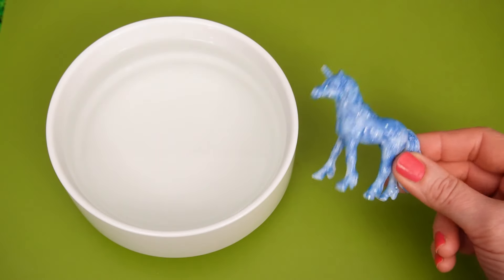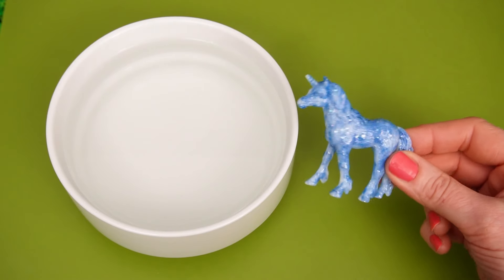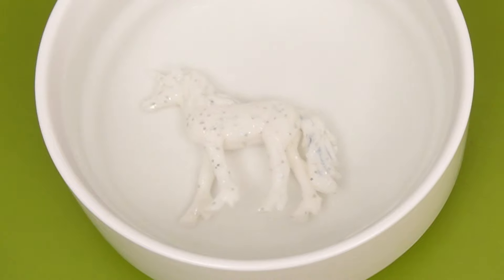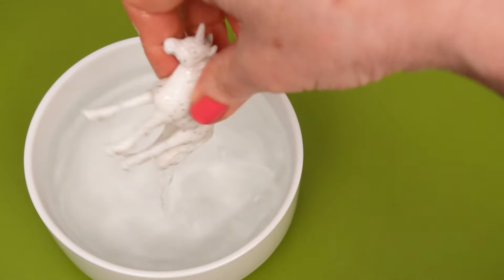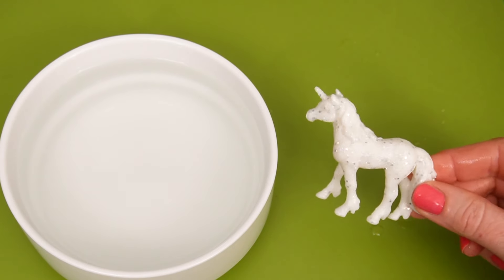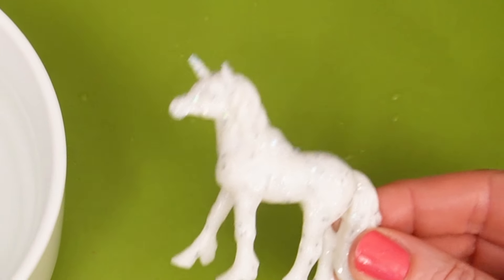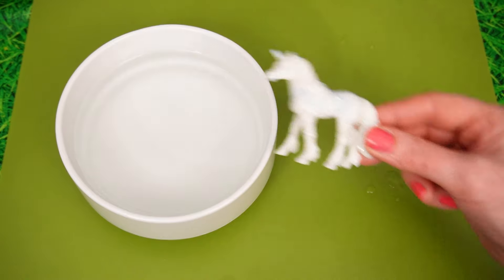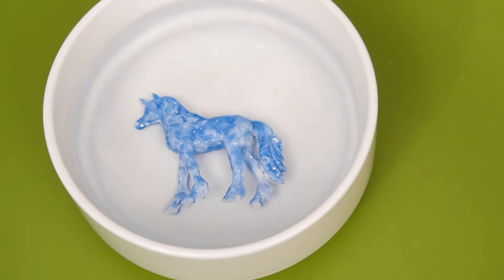Time for another color change! In you go, little Bluey! Whoa! Look! He's really sparkly! Whoopsie, nearly dropped you! Look at how sparkly he is! And all of the blue is gone! Okay, let's see what happens when you go back into the magic water! Whoa! He's turning blue!